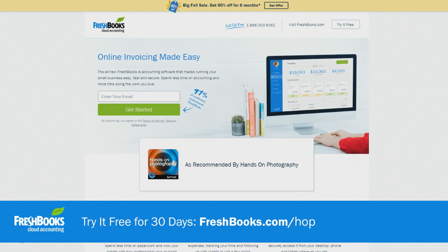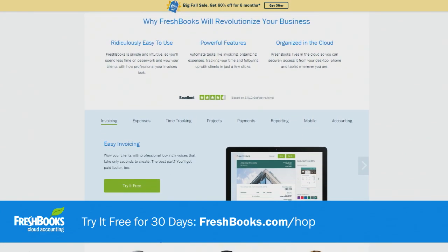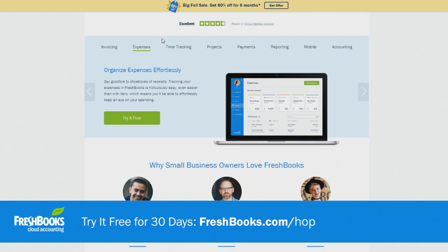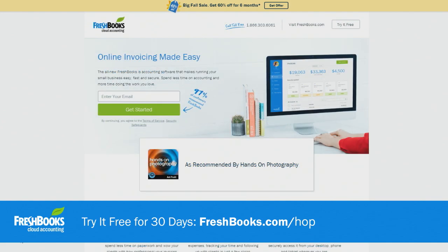This episode of Hands-On Photography is brought to you by the folks at FreshBooks. FreshBooks takes the stress out of accounting for your business with easy-to-use billing, expense organization, and time tracking tools. Just download the FreshBooks app and you have your business in your pocket everywhere you go. Visit FreshBooks.com/hop, enter Hands-On Photography in the 'How Did You Hear About Us' section, and you'll receive 30 days for free.